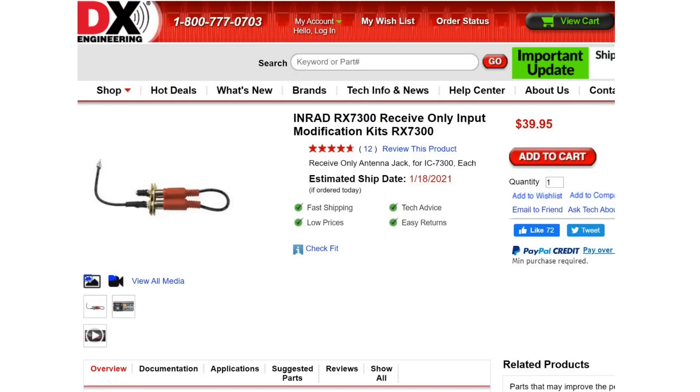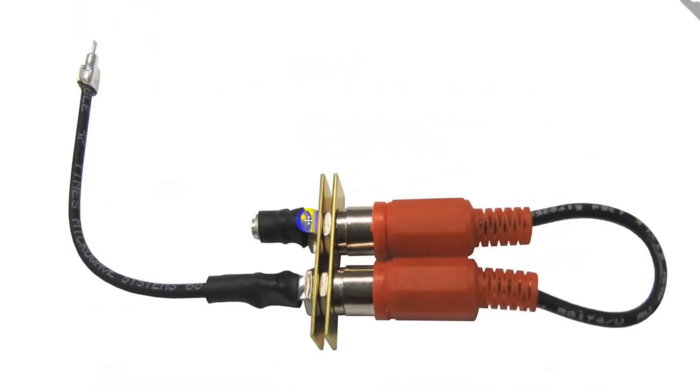The item that Bill mentioned is from DX Engineering — it's the INRAD RX 7300 receive-only input modification kit. This part over here is inside the radio; this part out here is on the back. The way it works is you connect up your receive-only antenna right here using a phono plug.